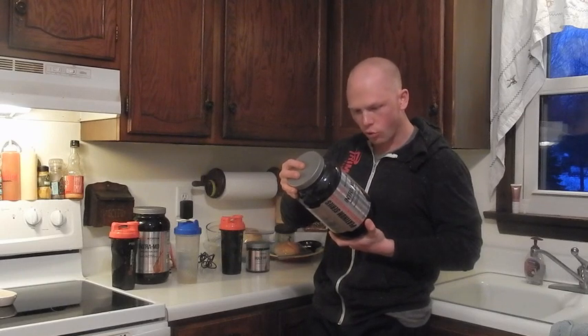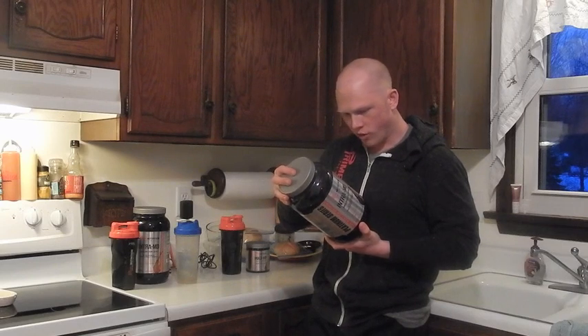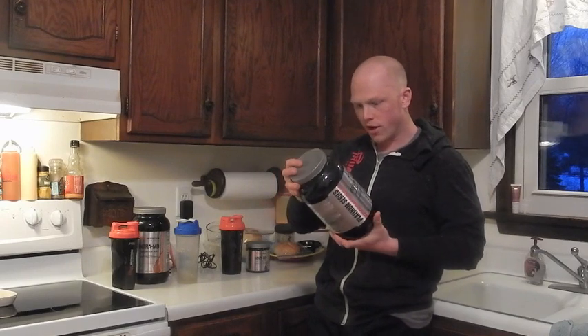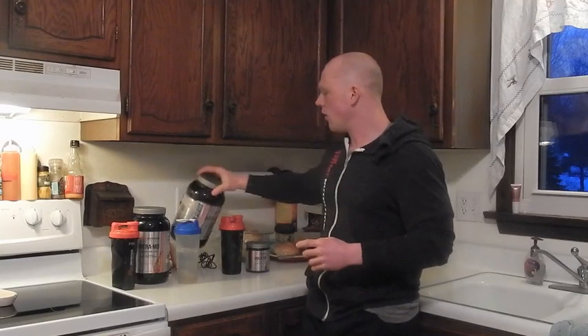What else is in Intra MD: there's 2.5 grams of leucine, glycine at two grams, two grams of taurine, valine at 1.5 grams — which is one of the main branch chains — a gram of glutamine, isoleucine, and a few other things. Overall it's pretty BCAA-driven with a bit of highly branched cyclic dextrin in there as well.